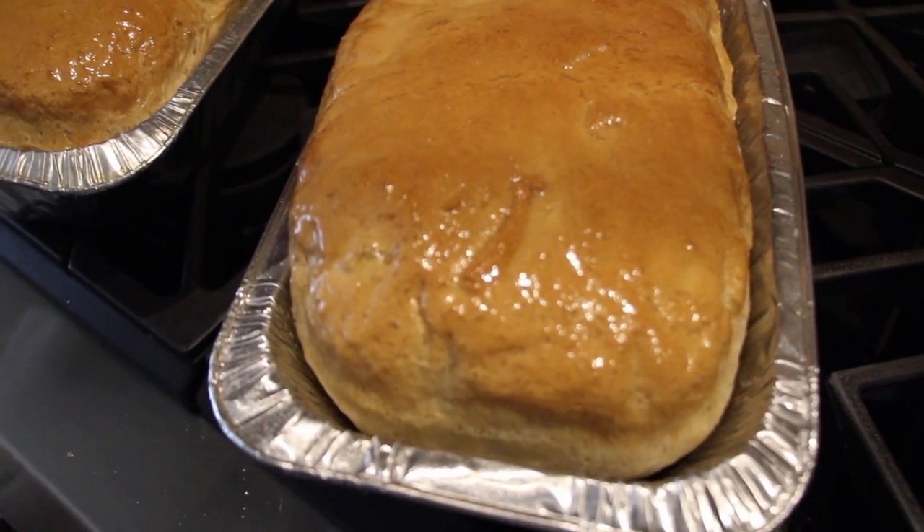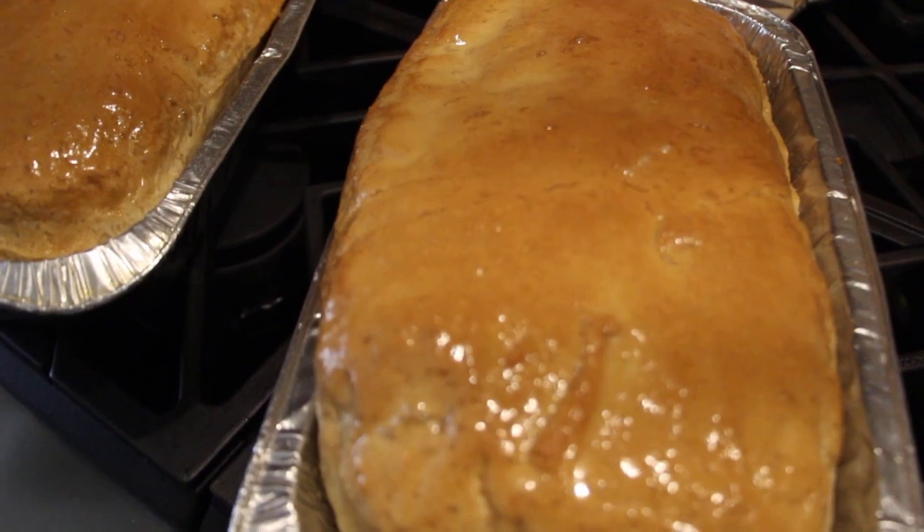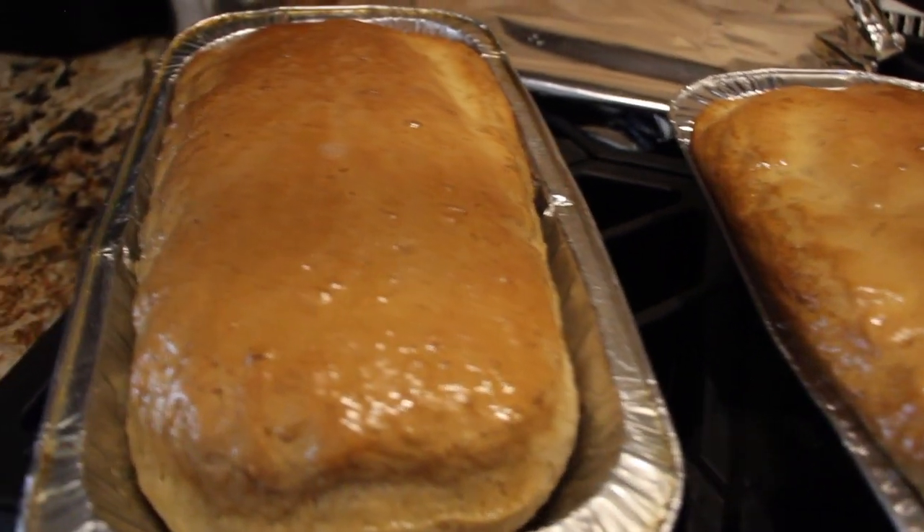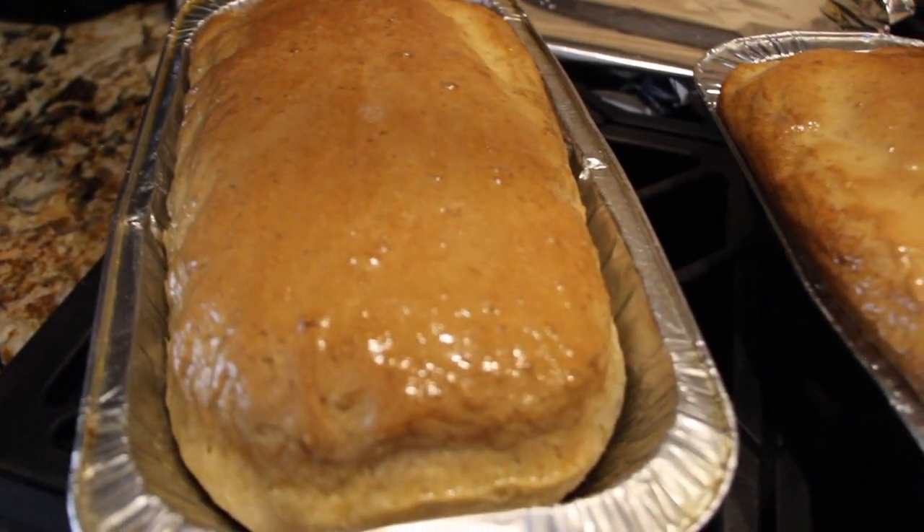Welcome to Cheryl's Home Cooking. Today I'm going to show you how to make homemade white bread. It's quick, easy, and really good. So let's get started.